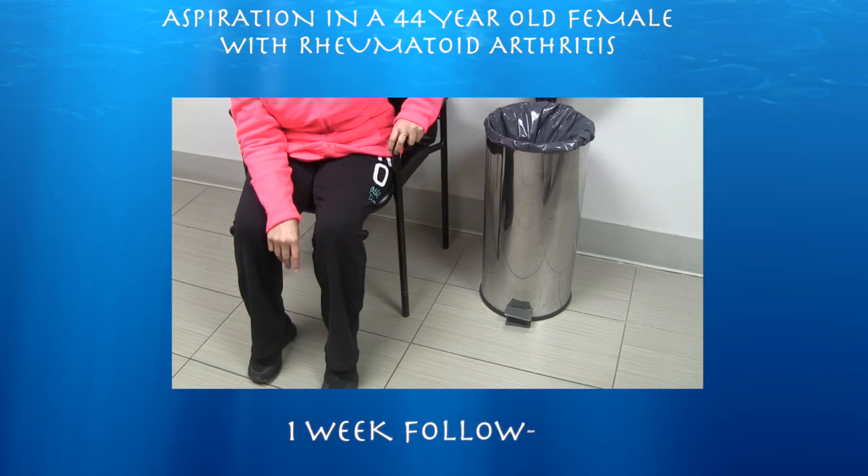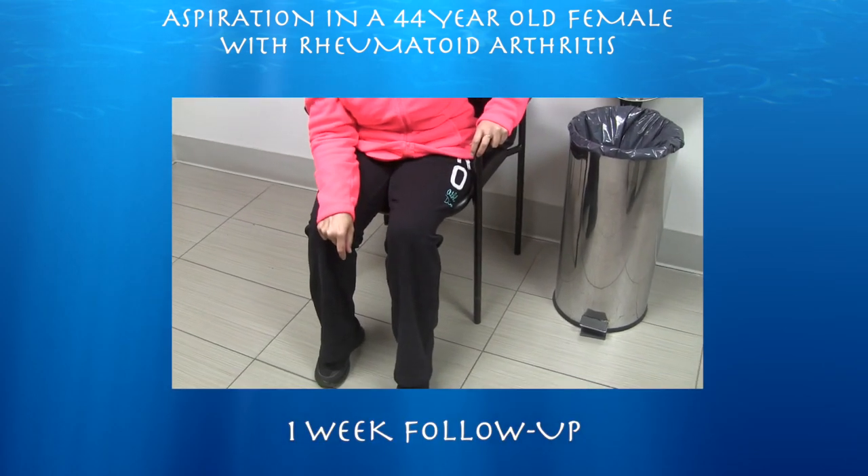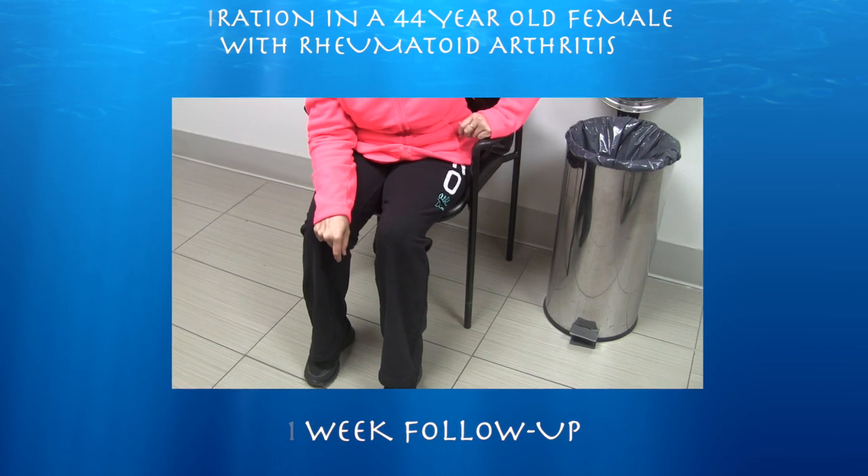A week after left knee aspiration with cortisone injection — are you feeling a lot better? Yes. You had a lot of pain — pain when you walk still? No.